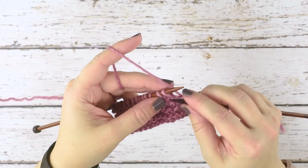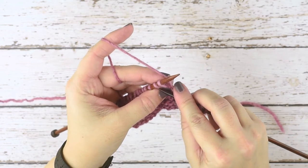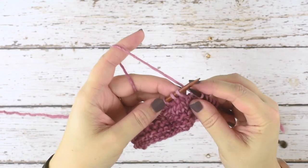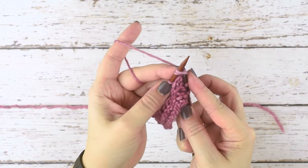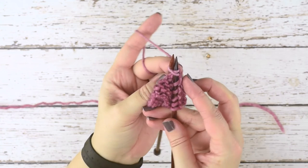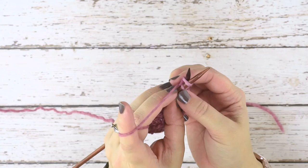We're doing the same thing, but with these two stitches we're going to go in with our right hand needle, left to right, going through that front leg of the first stitch — and then also go through the second stitch. As you can see here, I only have those front legs on my needle. We did not go through the back legs or the back loops of the stitches.